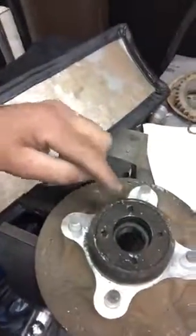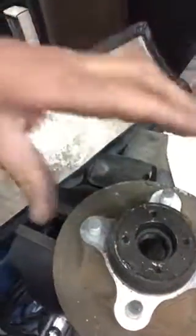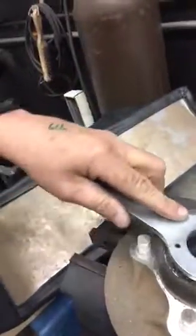A lot of the time people destroy these because they can't get them undone and they hit them with a chisel, which breaks it up. Anyway, I invented this tool, and what you basically do is line it up on here — like that.